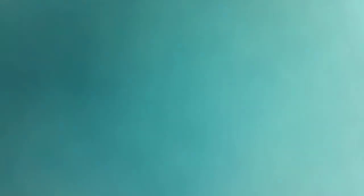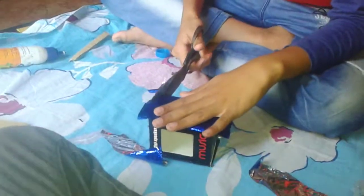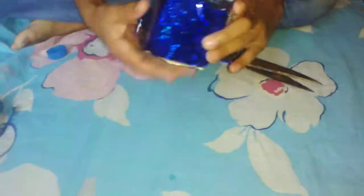The color paper is attached to it. Do the same thing on all sides of the box. After covering all the sides of the box, on this side you will cover only this part, not this.